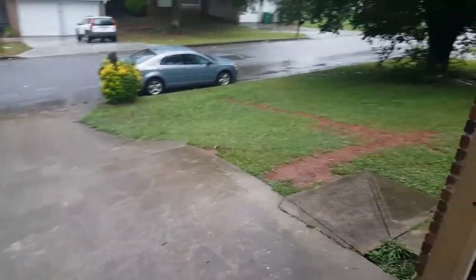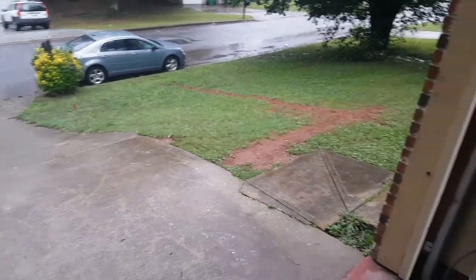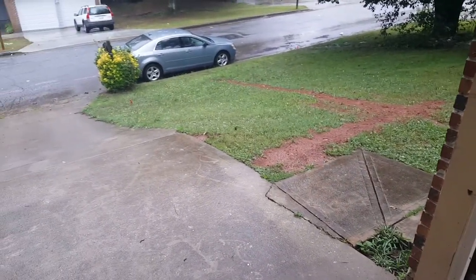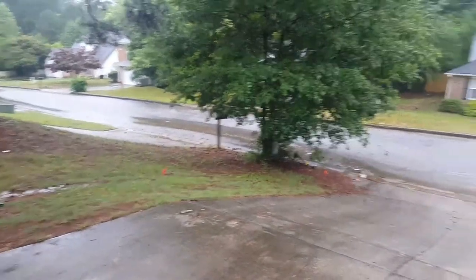What up YouTube, back on the 63 Impala. Rainy day in Georgia — look at that spider. Yeah, he wants some water too. I almost ran the tour but rainy day in Georgia.